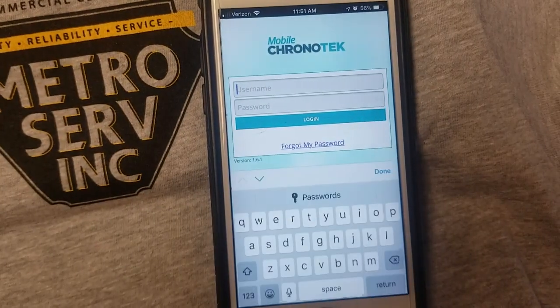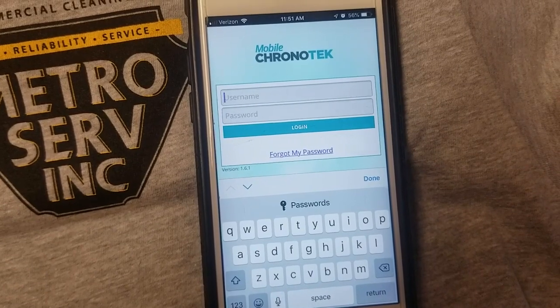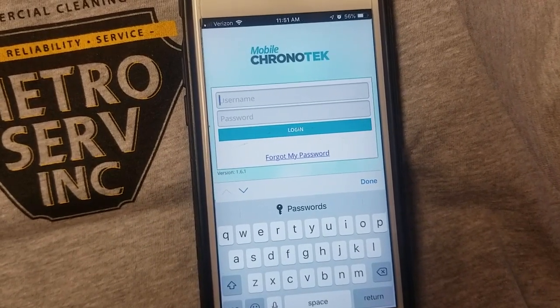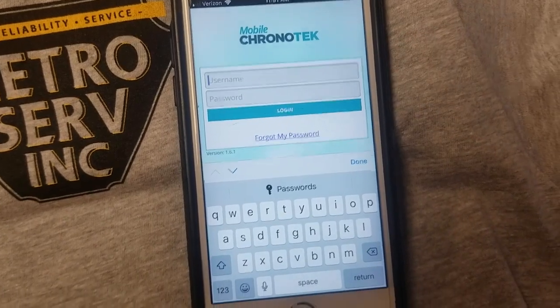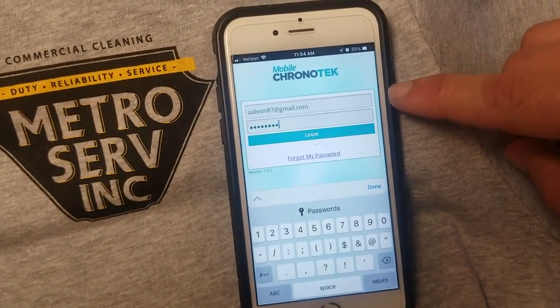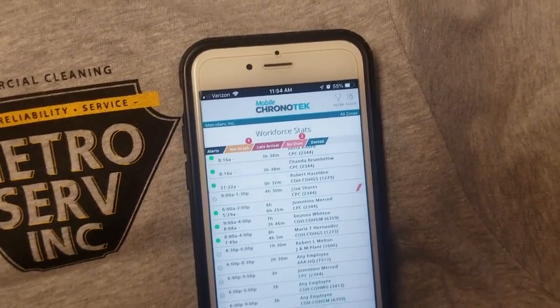So just go back to the app. From here, you're going to log in for the first time. Your username will be the email that you sent to me and the email that the invite was sent to. And then obviously your new password. Once you type in your username and your new password, simply hit log in.